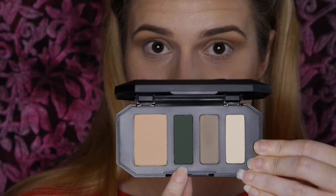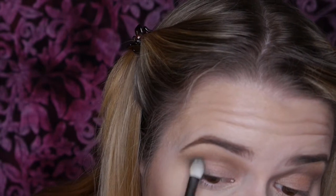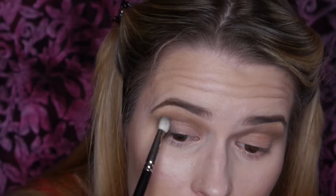We're now going in with the define shade, which is a lovely matte forest green, applying it to the outer corners and into the crease and pulling it out. These quads are brilliant — you can get three other different colors, and they're small enough to fit in a small handbag, so they're travel-sized. If you don't want to take a massive palette away for a couple of days, these are perfect. You don't have to recreate what I've done — you could create a smoky eye, and you could take two or three since they all fit in one bag.